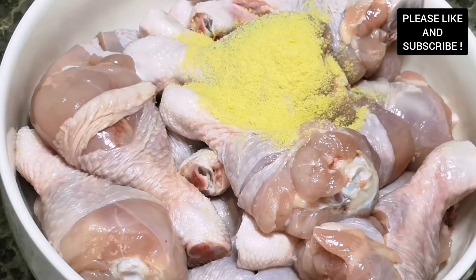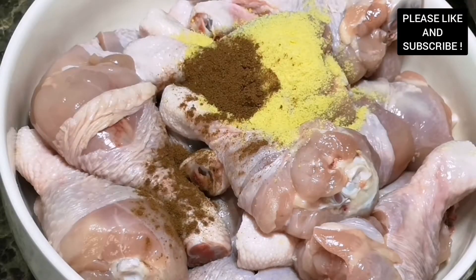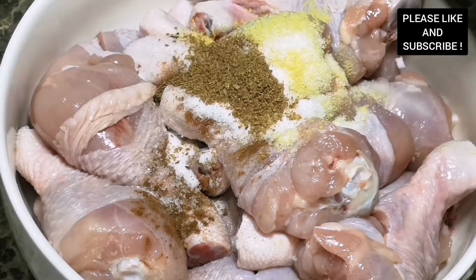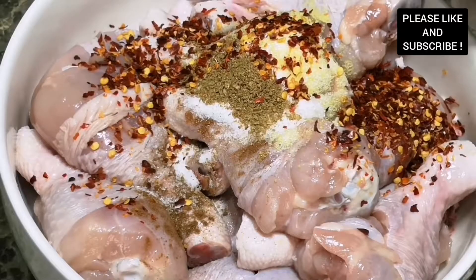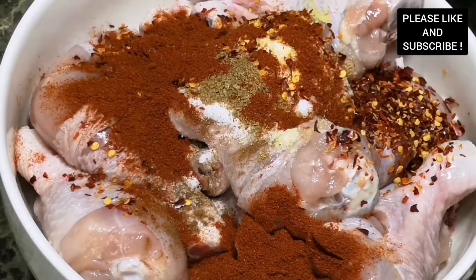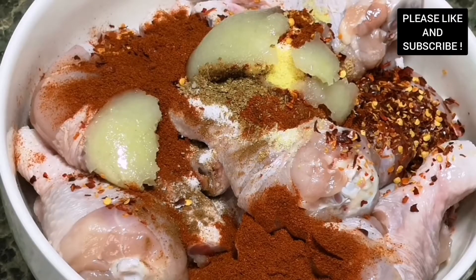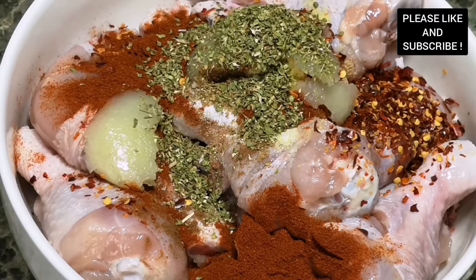Now we're about to marinate our chicken drumsticks. In my bowl here I've added some all-purpose seasoning, some cinnamon powder, some sugar, some salt to taste, aniseed, crushed chilies, cayenne pepper, some grated onions, and some oregano as well.